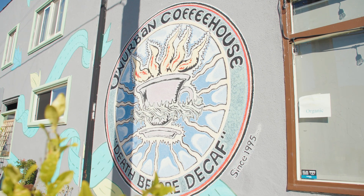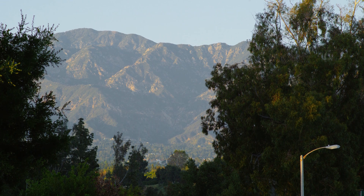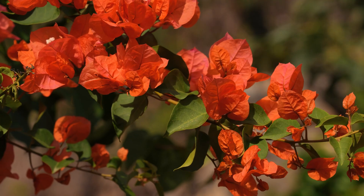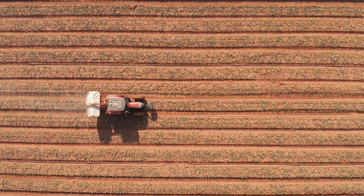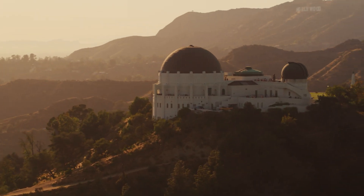It really is emblematic of the diversity of LA and its people. We were also inspired by the natural landscape of Southern California and Los Angeles, drawing from the kinds of soil and stone that you see in the hills that surround LA.